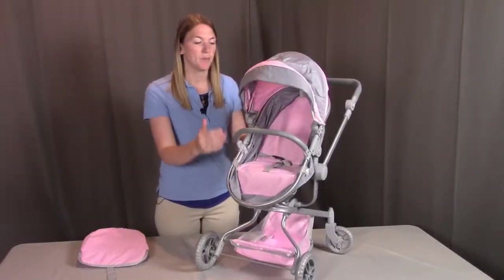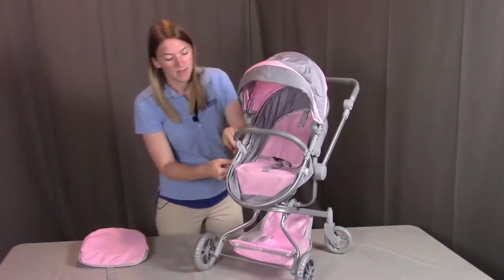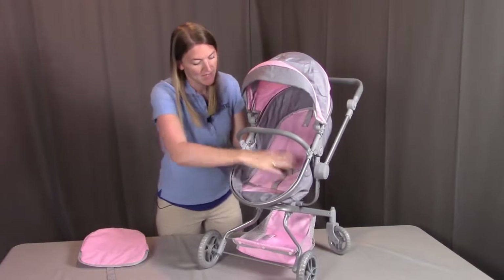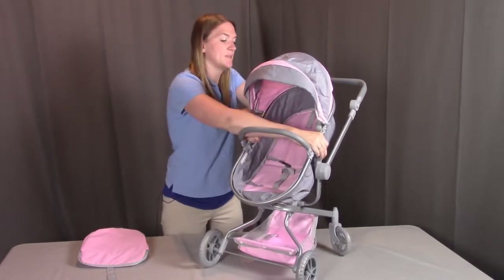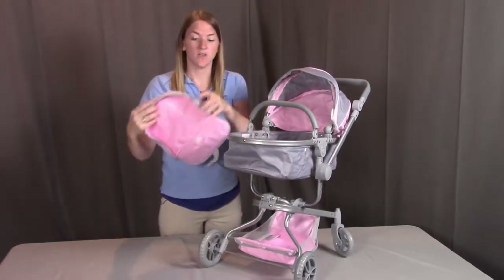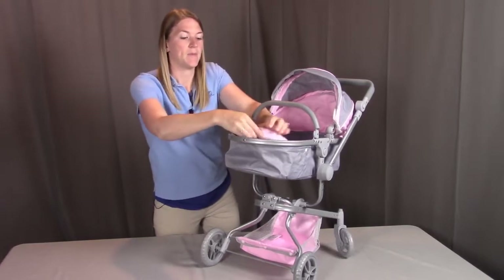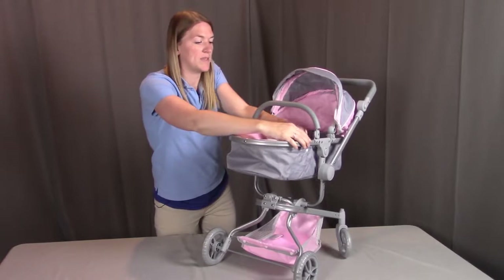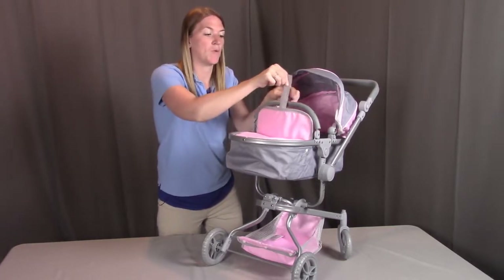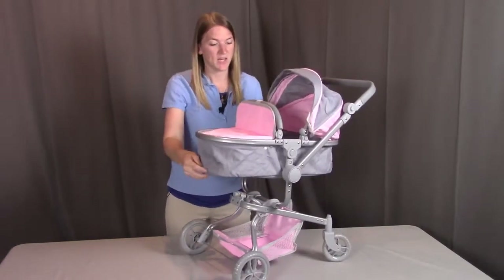To convert back from stroller to pram, unbutton the top tab to drop it back down, then unbutton the two side ones, restoring the more pram-like structure. Tip the carrier back down so it's flatter. Put the boot back into place using the hook-and-loop tape in three locations, tucking it in and securing all three pieces. Then wrap the strap around the carrier handle and secure the hook-and-loop tape again so the pram has its shape back.